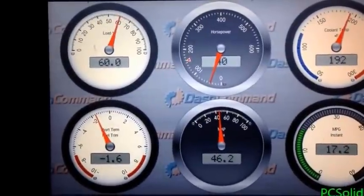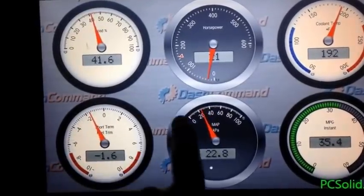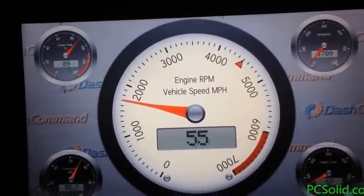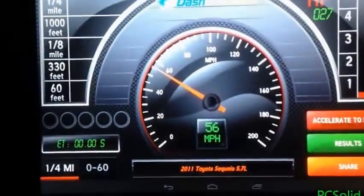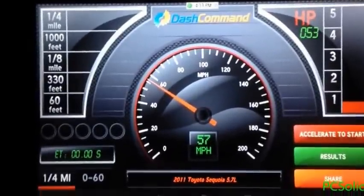All these gauges are adjustable — you can change the analog or the digital sections. That's just the three screens you get for gauges.